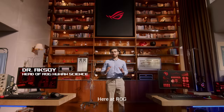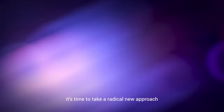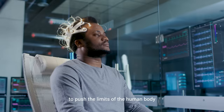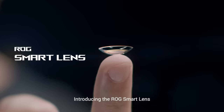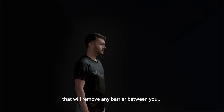Here at ROG, we are always pushing the limits of what technology can do to make us better gamers. But we have perfected the PC so much, it is time to take a radical new approach and look inward to push the limits of the human body. Introducing the ROG Smart Lens, the world's first gaming contact lens that will remove any barrier between you and your game.